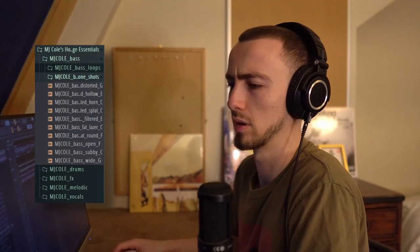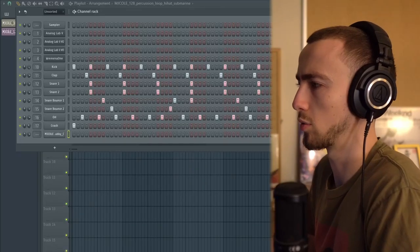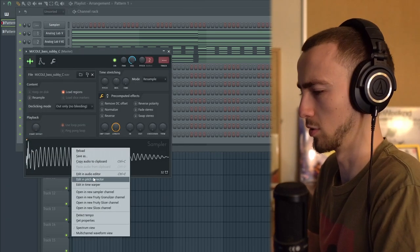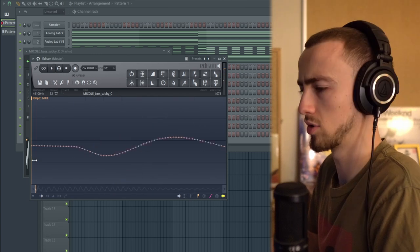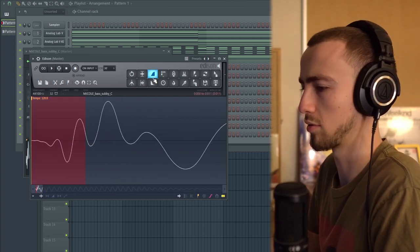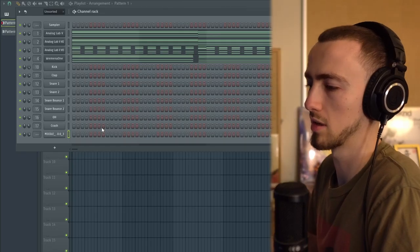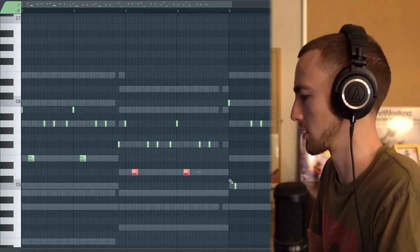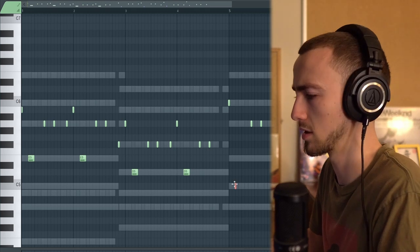The final thing to add is a bass. I'm pulling in a bass one-shot from the MJ Cole kit — the subby bass — and placing it over pattern one rather than pattern two since it's a melodic element. I'm cutting out a little click at the start so it doesn't cut through too much. I've worked out a bass line — it's got a similar rhythm to the 'Overdrive' bass, not quite the same but inspired by it. I just need to adjust the note lengths and then I think we're good.